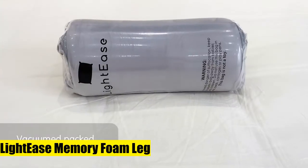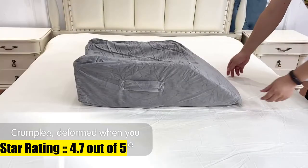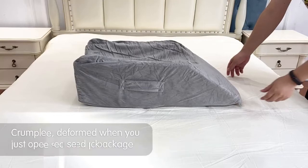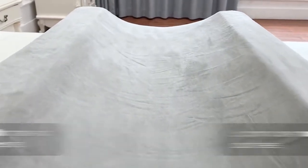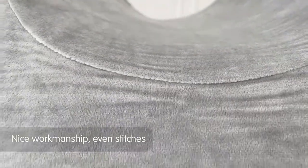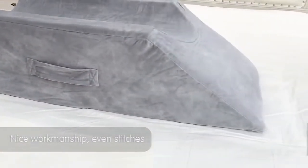Light Ease memory foam leg pillow — a must-have if your leg or knee needs to be elevated above heart level. Designed for injured legs or after surgeries like femur replacement, ACL surgery, or hip replacement. Speeds up recovery time by 30%, improves blood circulation, reduces swelling, and alleviates leg pain. Sleep comfortably through the night; keeps your leg and knee in place — usable on a recliner, coffee table, or in bed.